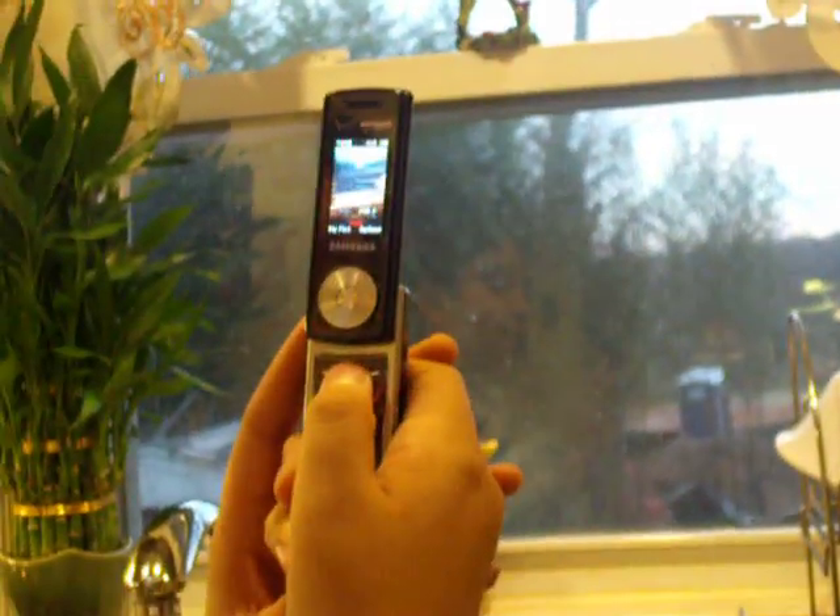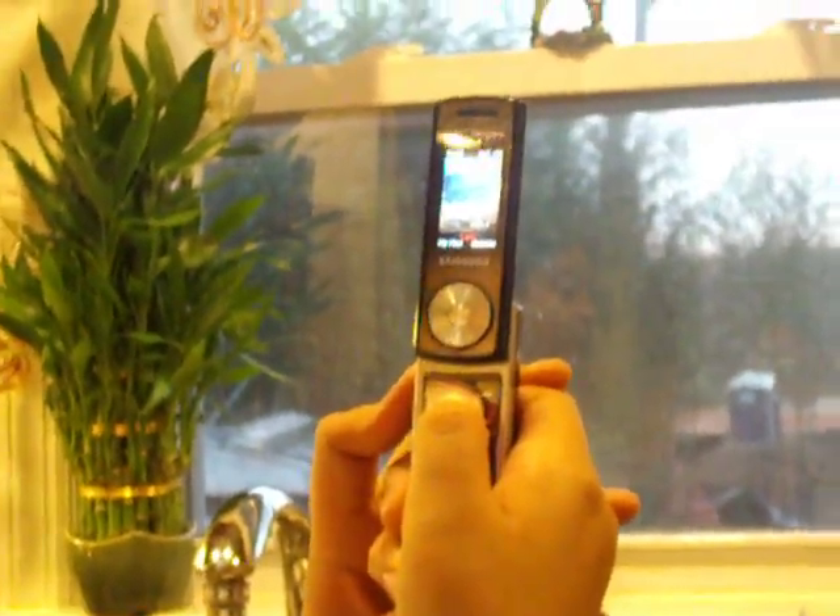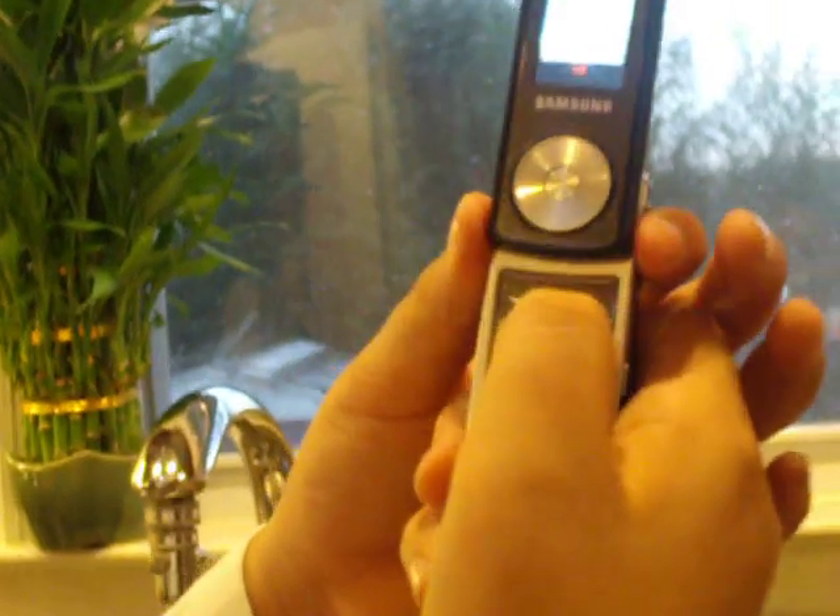Let's show you how to take a picture. You just press the camera button — easy. Here's the camera button right here, as you can see. It's kind of blurry. Sorry about that.